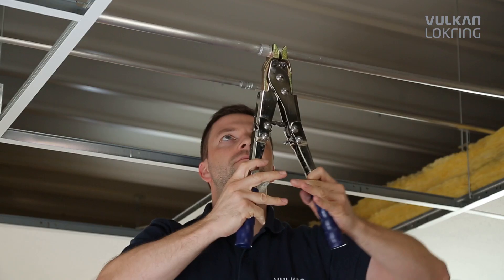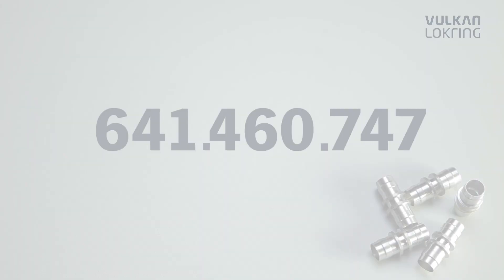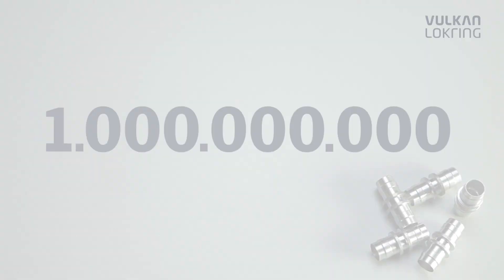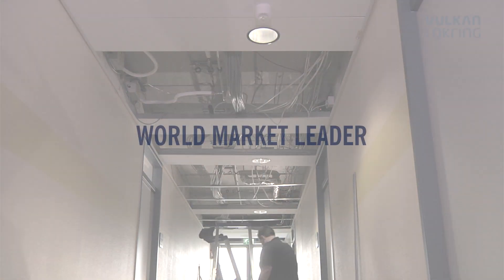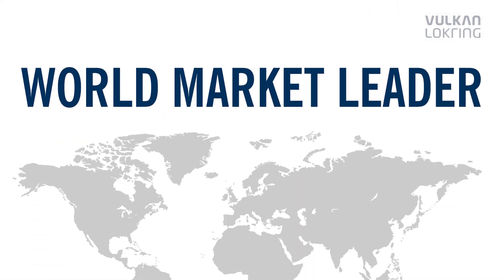For over 30 years, LockRang tube connections have successfully been applied in the refrigeration and air conditioning industry. More than 1 billion LockRings have been fitted, making Vulcan LockRing the world market leader in solder-free tube connections for refrigeration and air conditioning technology.